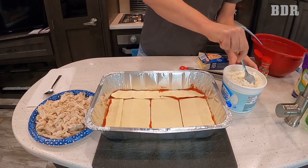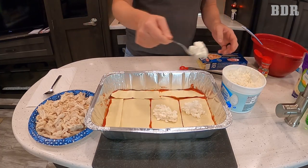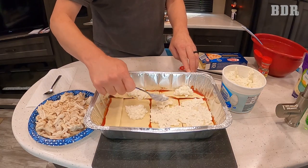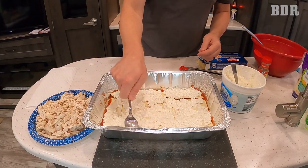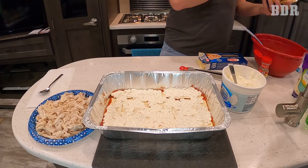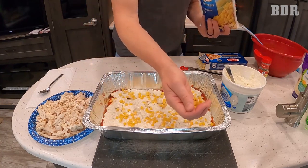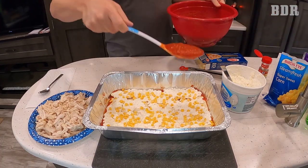Now comes the cottage cheese. If you've never tried cottage cheese in lasagna before, you really should — it has a really good flavor. The lasagna is still going to fill you up, but without all the saturated fat that comes with ricotta. If you're a traditionalist, just substitute your favorite ricotta instead. It's more or less a casserole type dish, so you don't have to be perfect. Next layer is the corn — we love sweet corn and put it in a lot of our dishes. Now comes your first main layer of sauce.